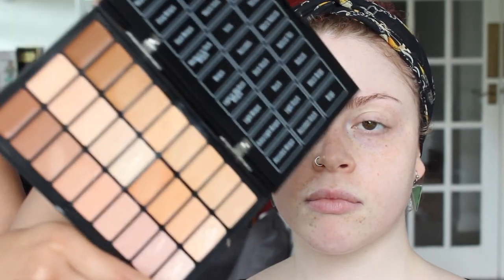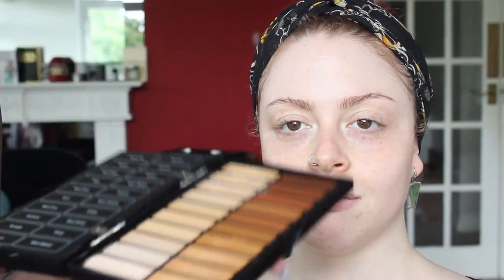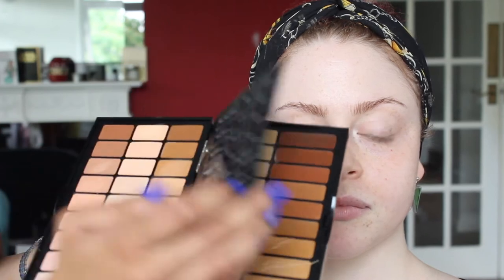For skin I'm going to be using the Bobbi Brown BBU palette and this comes with your concealer colours all along here, and then when you flip it over you have the foundation colours here as well. This is really great in your kit if you're going to be needing a range of colours. Obviously this isn't something for everyday use for everyone, but it's really great in your kit.